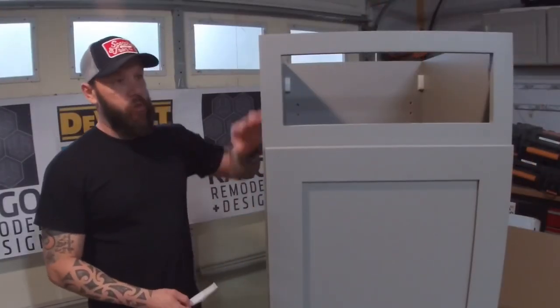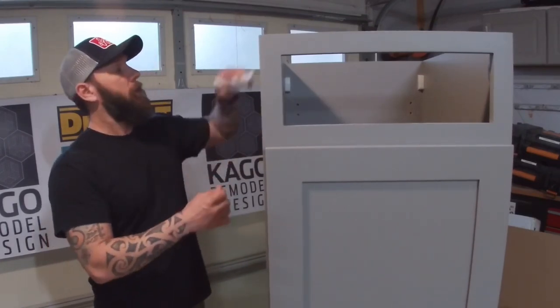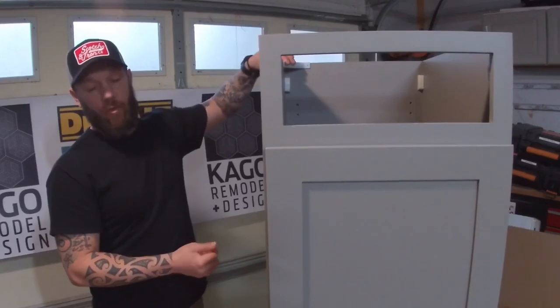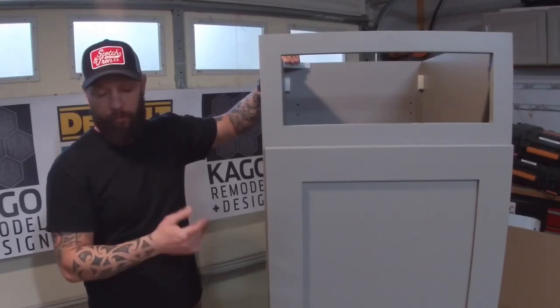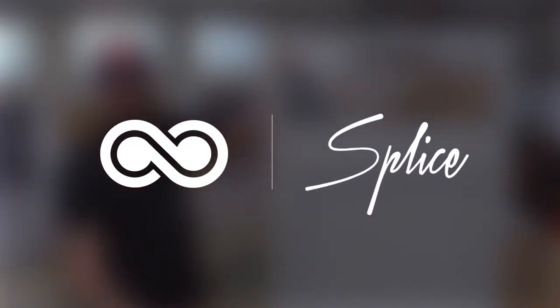One of the final steps for the actual assembly of the frame is these little corner brackets that you put on the top. That's just there to secure the corners and it's used to screw in laminate countertops or butcher block countertops. In the next video I'll be showing you guys how to assemble the drawer and the drawer slides. Thank you for watching.